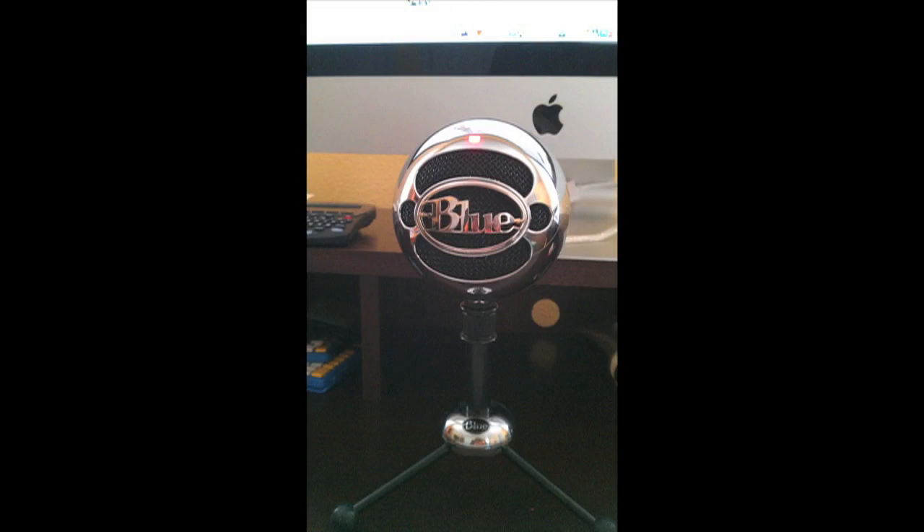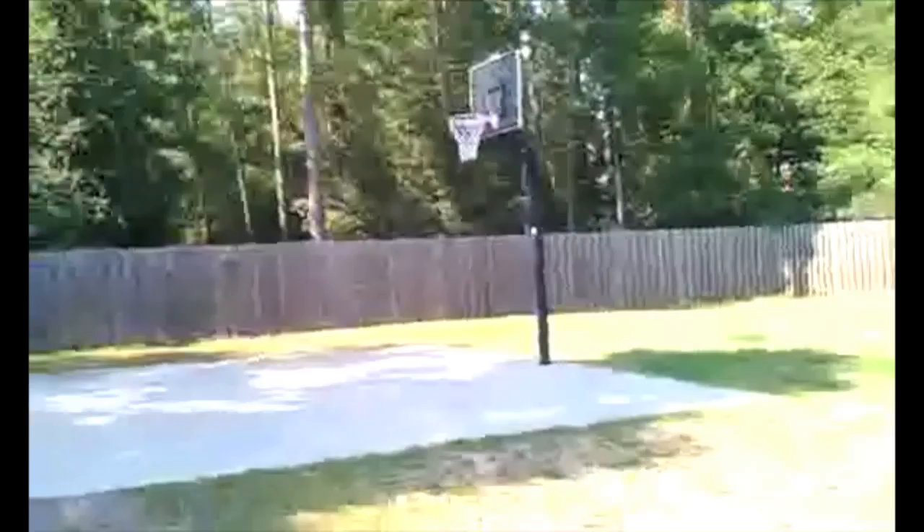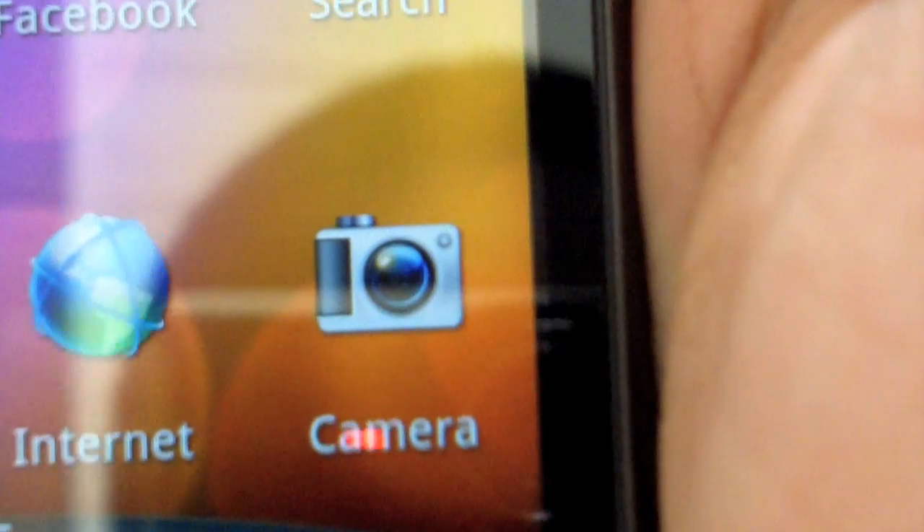Here is the picture quality of the 8 megapixel camera. It also has a nice depth of field look already. And here's a video test of the HTC Inspire 4G — just going outside and showing some shots of my backyard. There is my basketball goal with a nice crack right there on the top. Here's some grass and an anthill. So that was a demo of the camera and video.